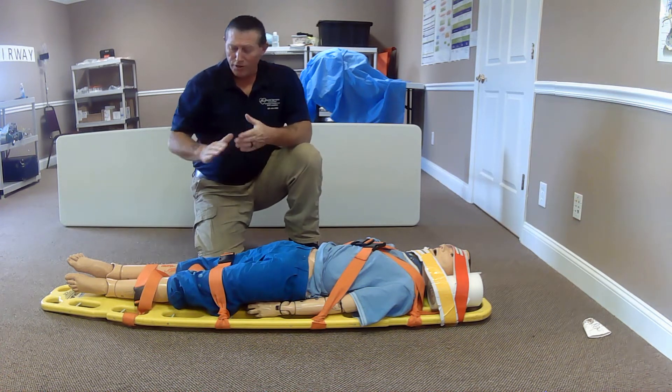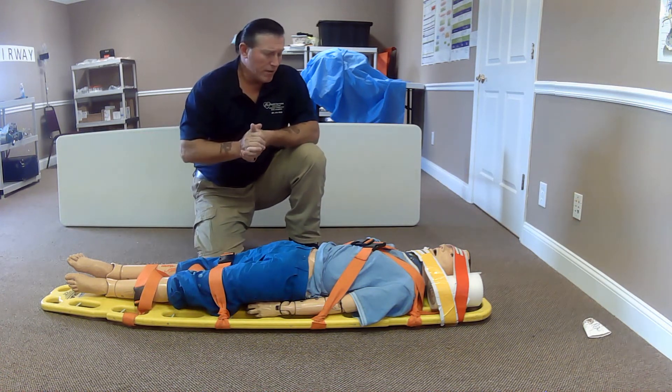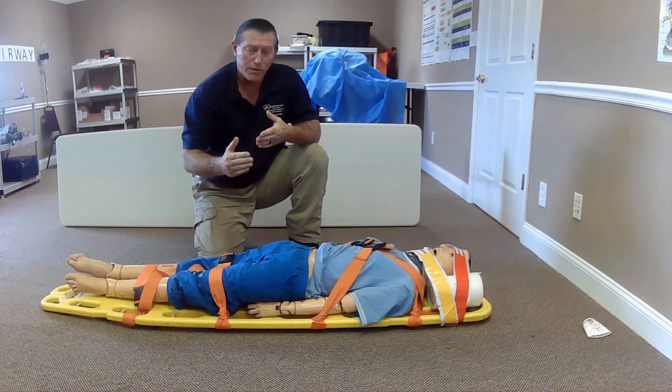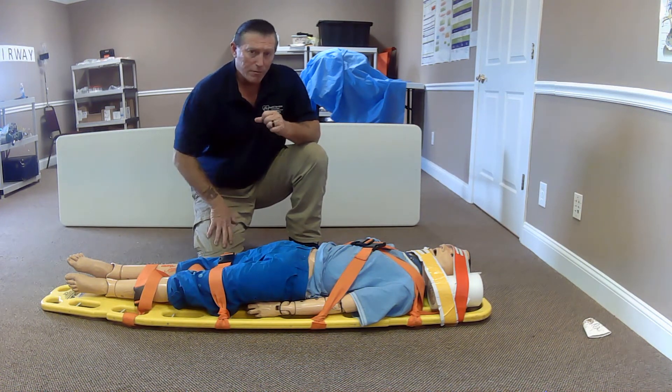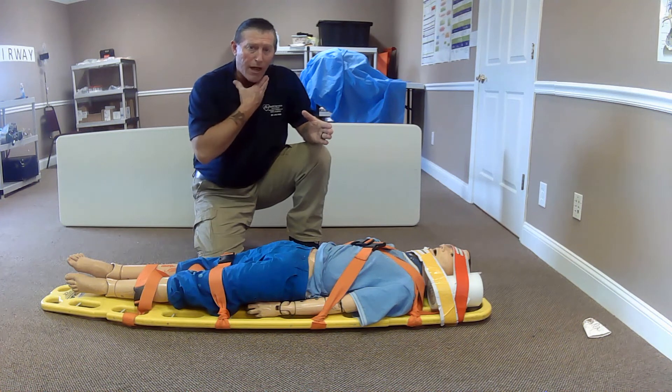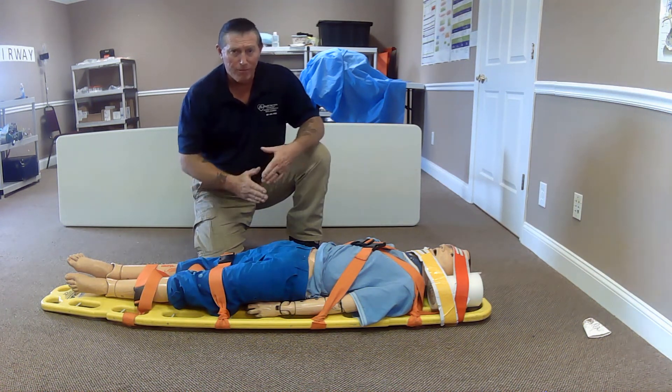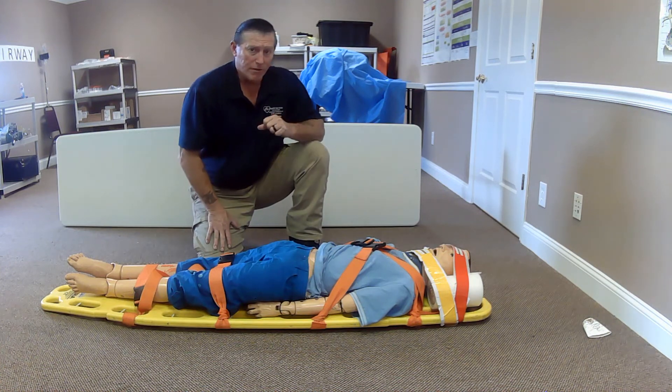I will now transport my patient to the hospital. It's super important to check your pulses and CMSs before you apply any type of cervical collar, and then do it again after you get the patient secured.